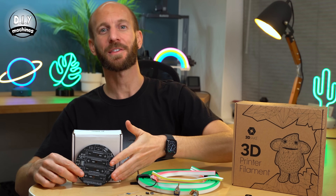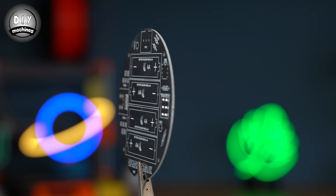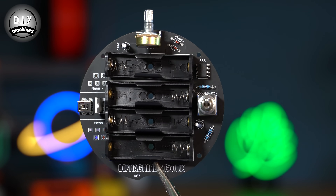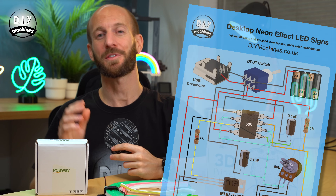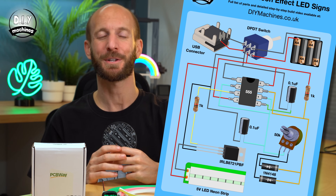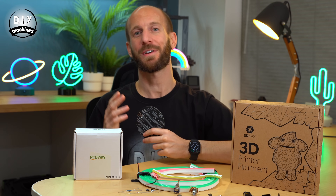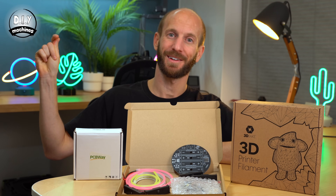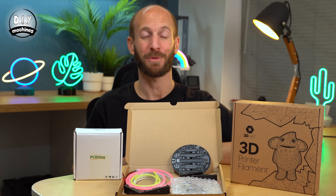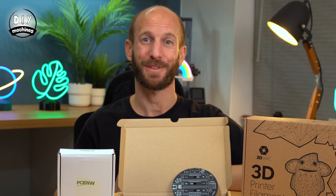I've designed a custom PCB to make wiring the bits in your project together incredibly simple. If you want to buy one of these, you'll find a link down below in the description. You'll also find a link to the circuit diagram for the electronics, so you can assemble yours onto a piece of perforated board or similar. I've also put together a kit on my Etsy shop which includes all of the components you need. You'll just need to provide the 3D printed parts. Every kit sold helps fund the next project on this channel, so thanks.